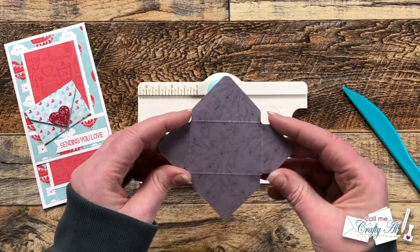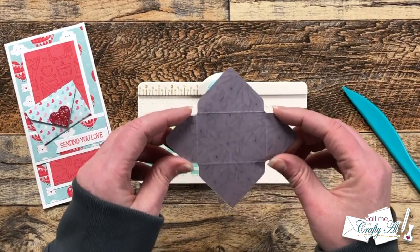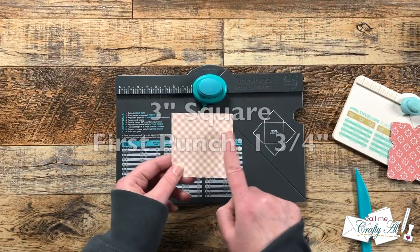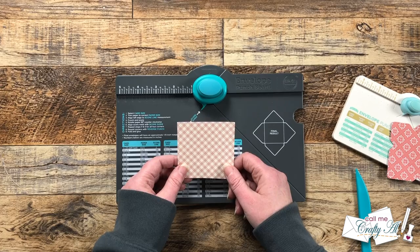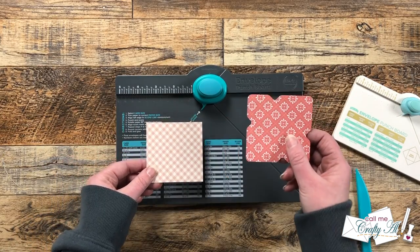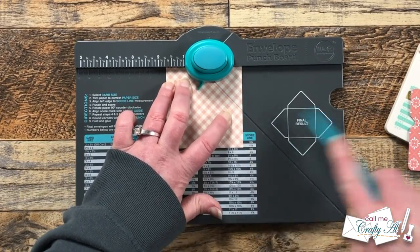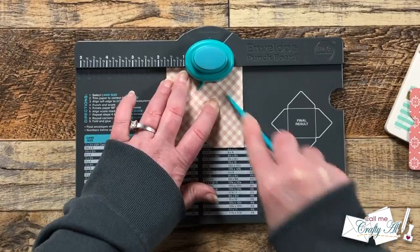Now we're going to pull in the regular envelope punch board and use these exact same dimensions so we can compare the difference. Once again I have a three inch square, and I'll make that first punch at one and three quarters inches. I'm using different pattern papers so you can tell which was made with the regular envelope punch board and which with the mini. We start by lining up at one and three quarters, score, rotate, and keep doing that until all four sides are done.